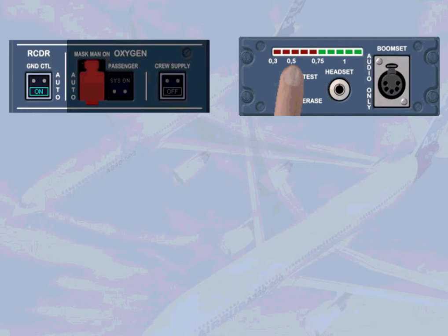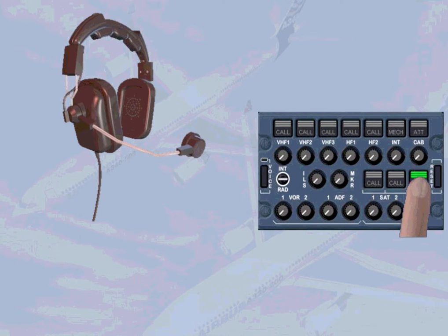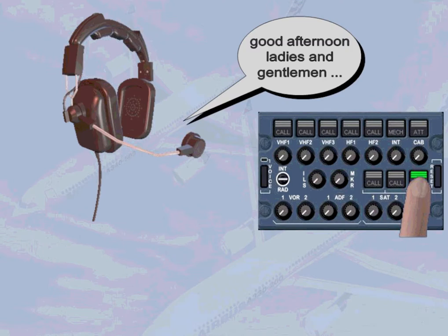Before starting the first engine, let's welcome the passengers on board. To make a passenger address announcement, two methods are available. First, you can press and hold the PA transmission key while speaking into the boom set.